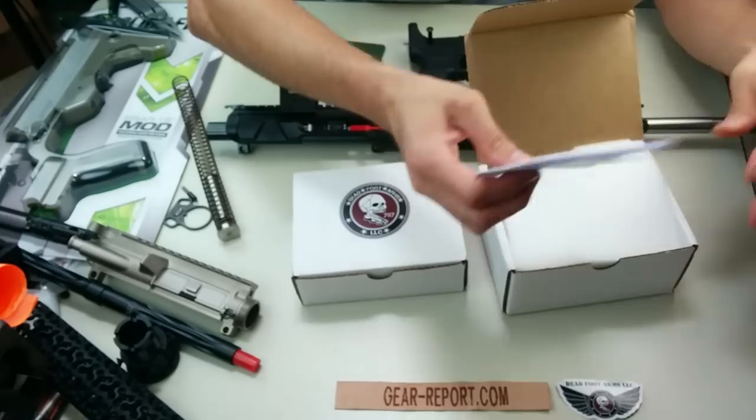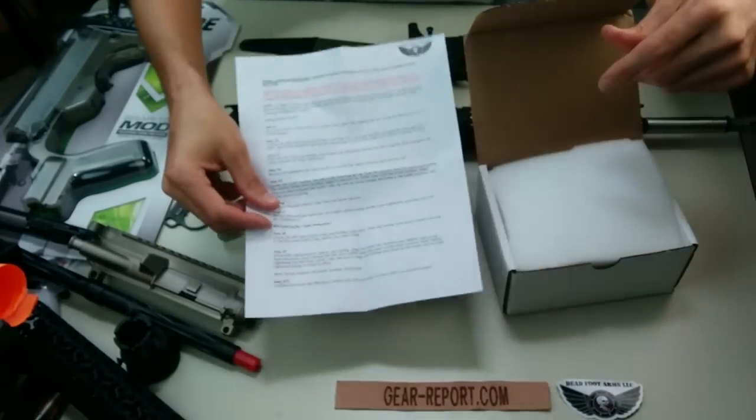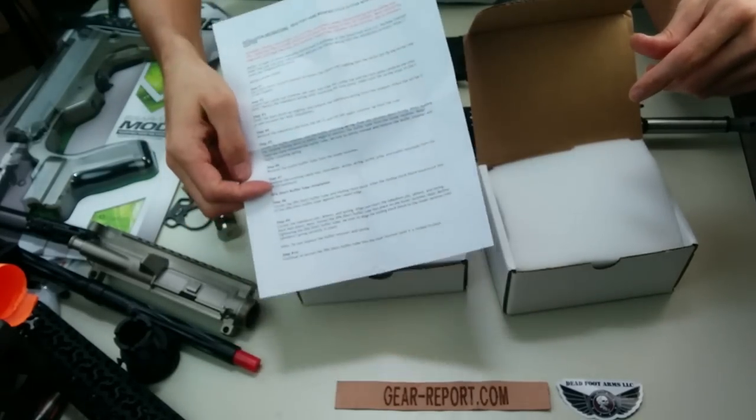In the kit we have installation instructions — front and back. A lot of text, no pictures, so you actually have to read on this one.